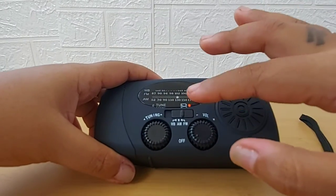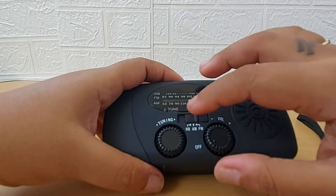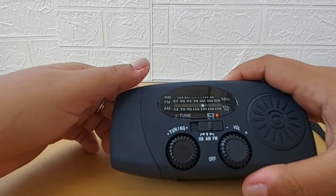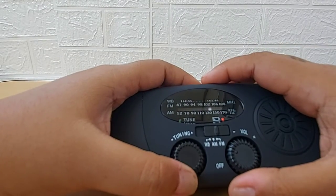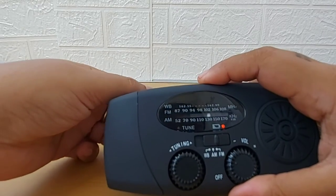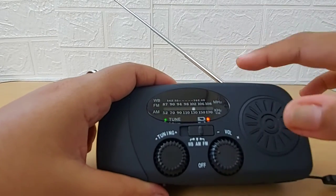It has three options: FM, AM, and WB which is the weather broadcast. There's a tuning button and a volume button. Once you find a station after tuning, the tune button goes green. Let me switch on the FM — it's already found a station. For better reception you can open the antenna. Let's see how high the volume goes — it's quite high.